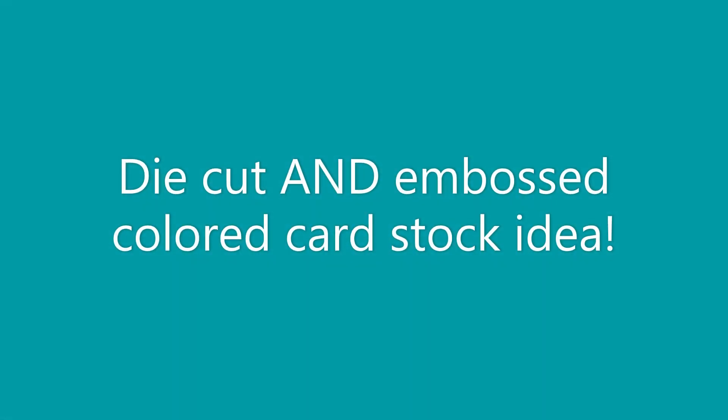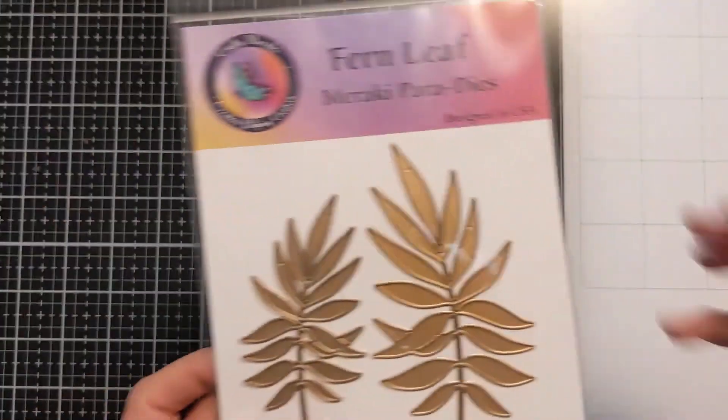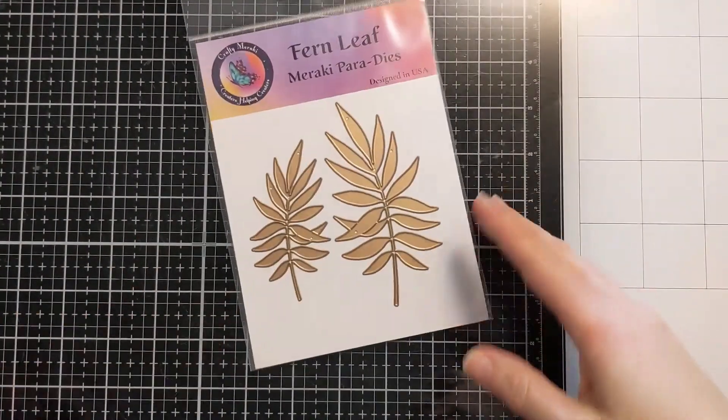Hi Crafty folks, Amy here with Amy's Wears. Today I'm going to share some die cutting and embossing colored cardstock and some other ideas. So let's jump right in.